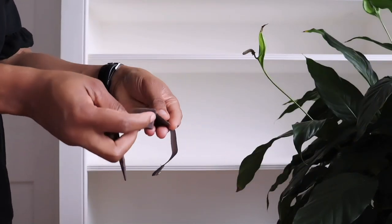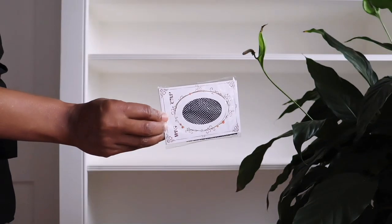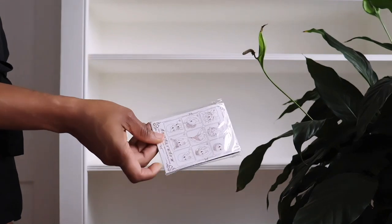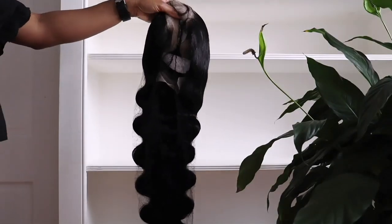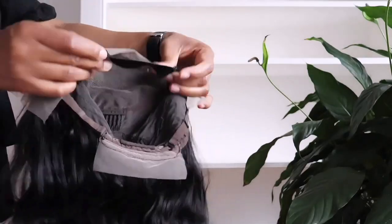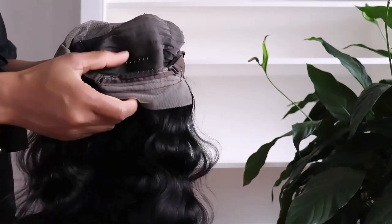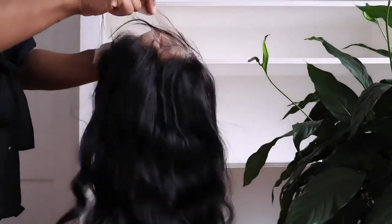Today I have this body wave wig from Amazon, and these are the goodies that come along with the hair — the adjustable elastic band and the stocking cap. This is a 13x4, 30 inch body wave unit, and the color is 1B. It has an adjustable elastic band, combs on the band, a comb in the middle.